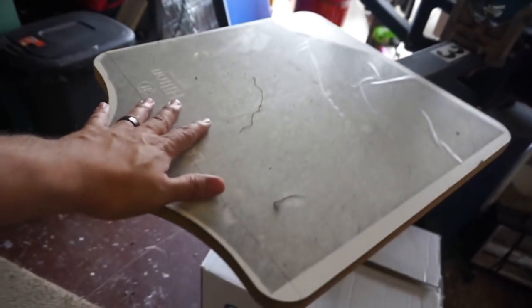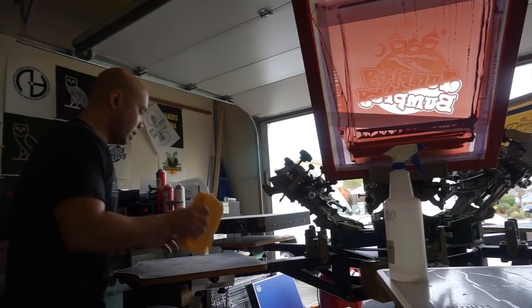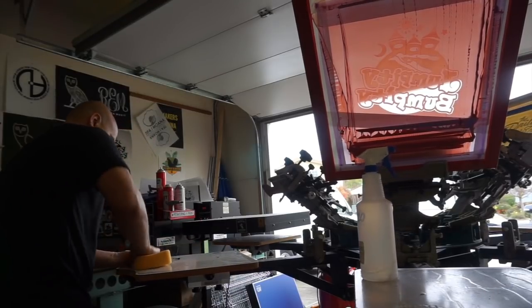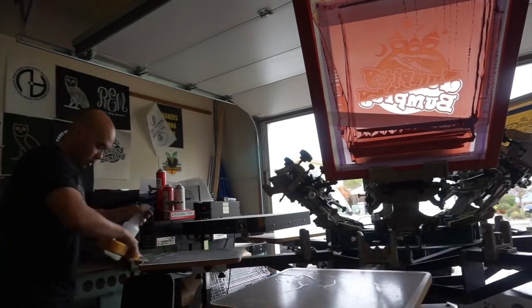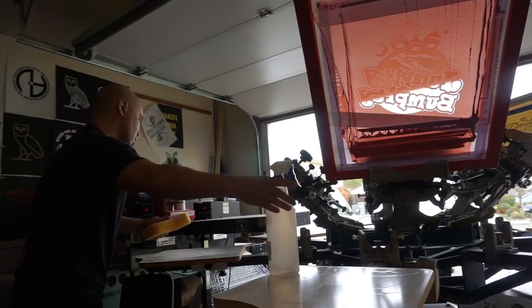Alright, we got all the black hoodies printed and stacked. Now we have to reactivate the dual tack tape because the hoodies left a lot of fibers on it. To reactivate it, just spray it with water, rub it down, and get all the lint off. After wiping it down, you will have a little bit of a mess — I tried putting the garbage can right under it but it didn't catch everything, so make sure you clean all the lint off.